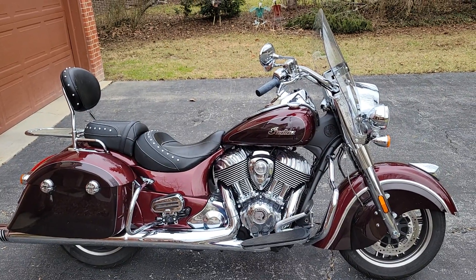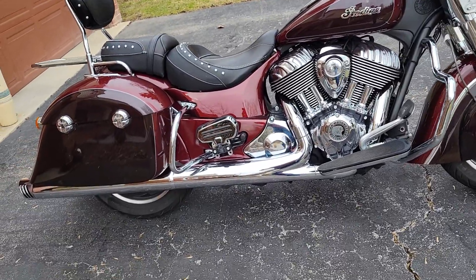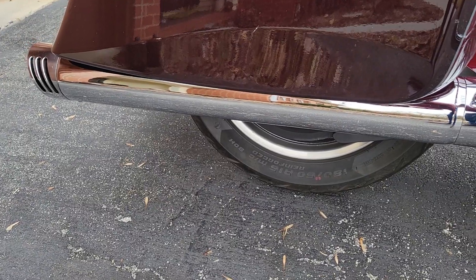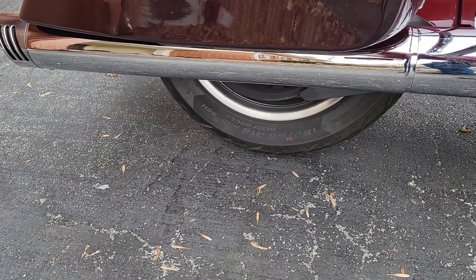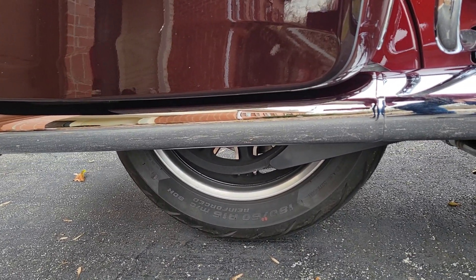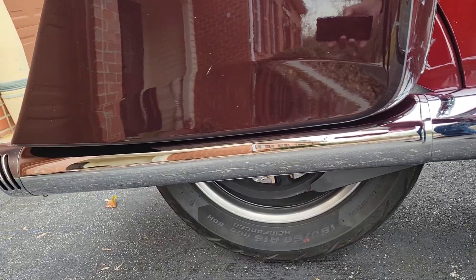They look good. Their chrome is very nearly as good as the ones on the original Indian parts. The only thing I can see is, when they're not covered up by the saddlebags, there's a little bit of heat discoloration around the welds on the saddlebag supports on the top of the muffler.